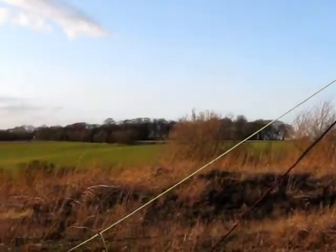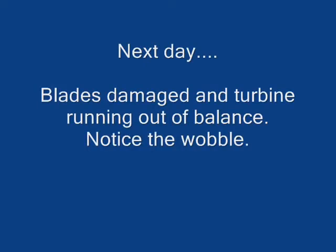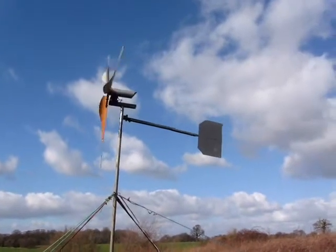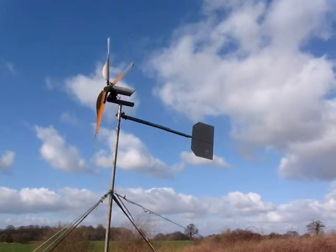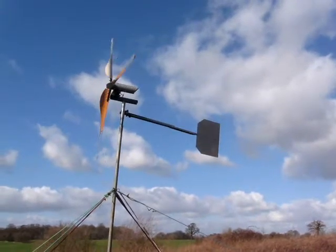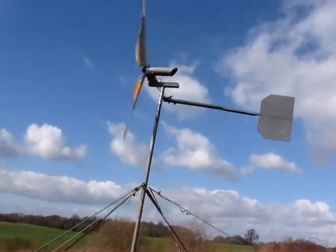It's a beautiful day up here. Give you an idea of how high up we are. Here we are, quickly revisiting the Mk2 turbine. Here's the pole and the angle of the furling on the horizontal, increased to 30 degrees. You can see the clearance of the blades from the pole.